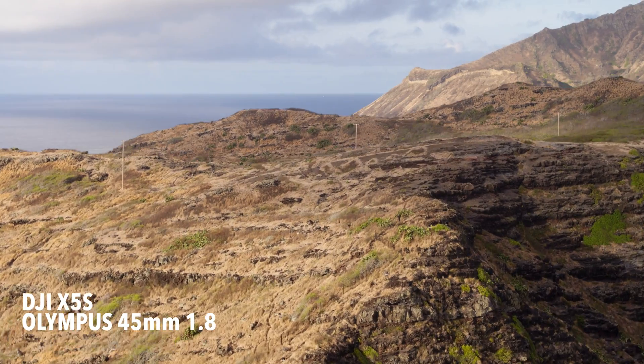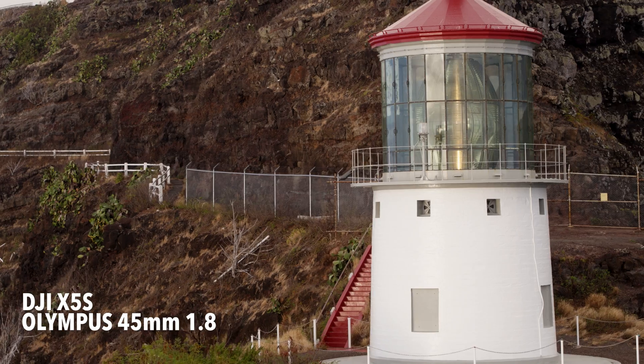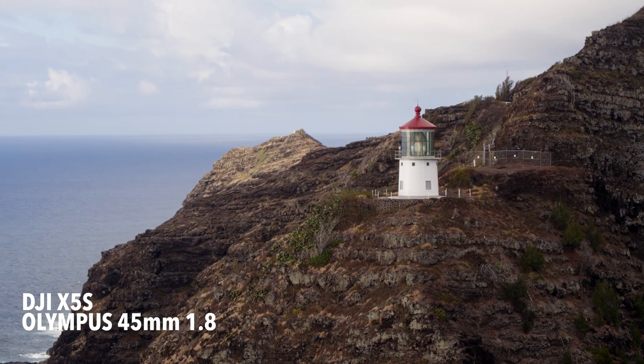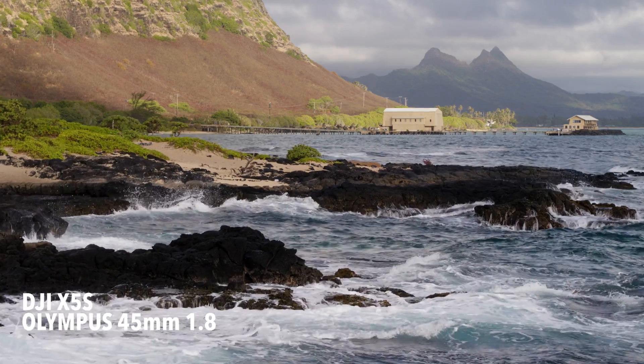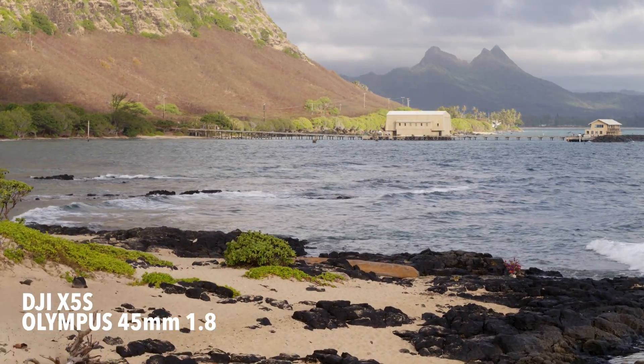The parallax effect that you get from rising up over objects and going around objects is stunning. You can see here this lighthouse — when I go around it, you can see everything kind of wrapping. It's just beautiful. It really reminds me of the high-end Cineflex look, where back in the day it would cost $20,000 to $30,000 to film with the Cineflex. If you wanted that punched-in zoom, you can now put a 45 millimeter lens on your X5S camera and create that look.